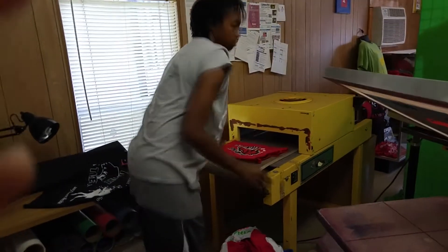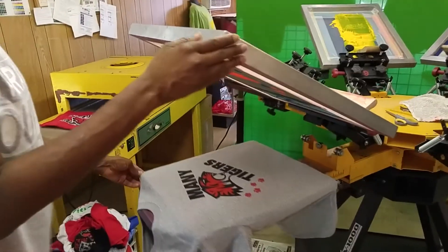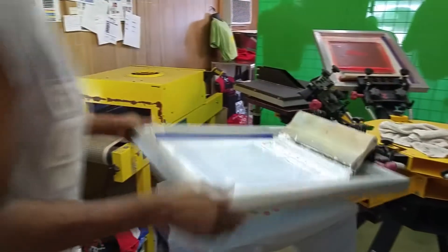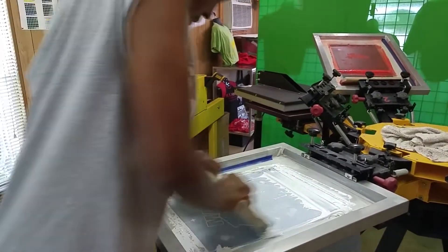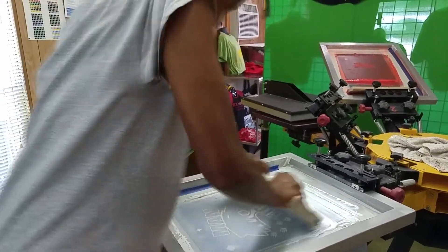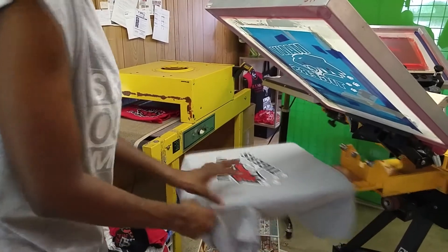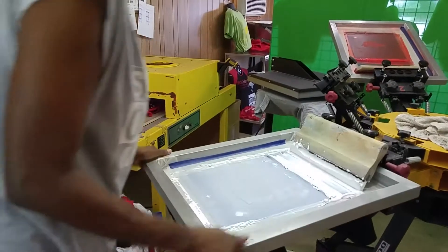On this gray shirt, the paws are usually red. I either print the red last, or sometimes I'll cover the white part where the paws are so that it does not go through the screen and get onto the shirt. I'm having a little issue with the red ink showing up through the white, so I have to do a couple of extra layers. Usually I would only do one print because the gray is a light color shirt.